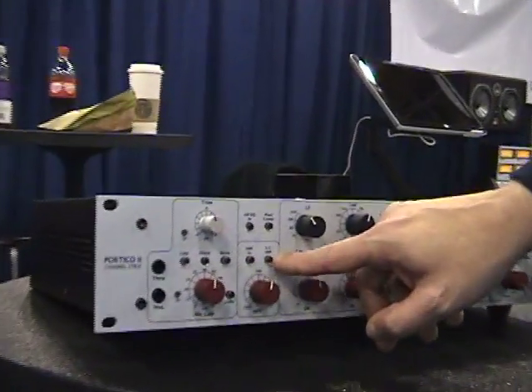Here we have the mic pre, DI, fed input DI, and high pass filter. The high pass filter can be routed into the compressor side chain.